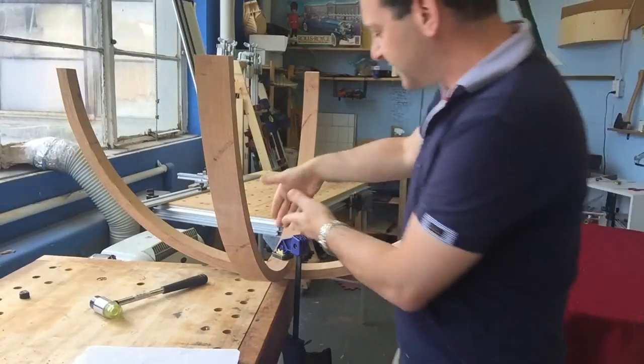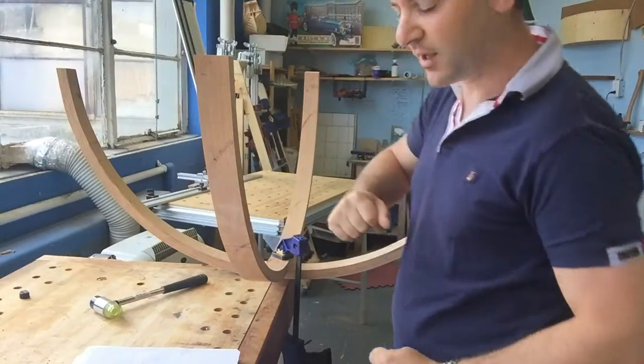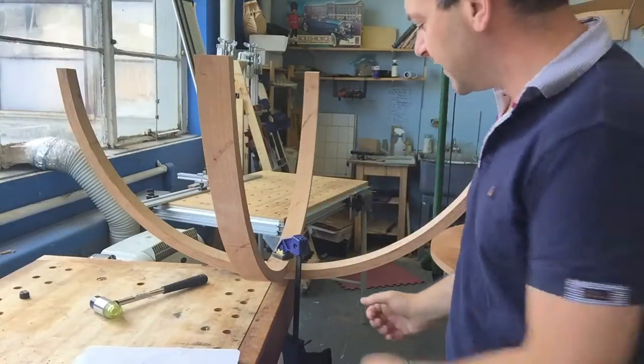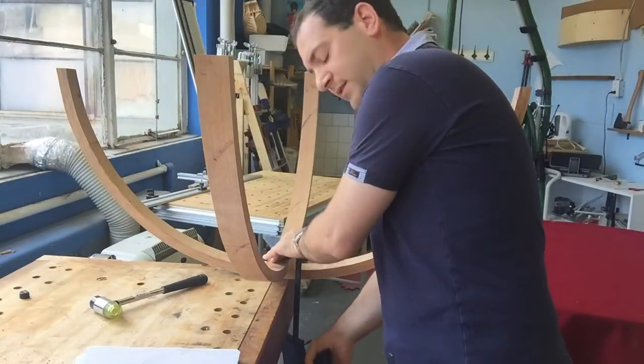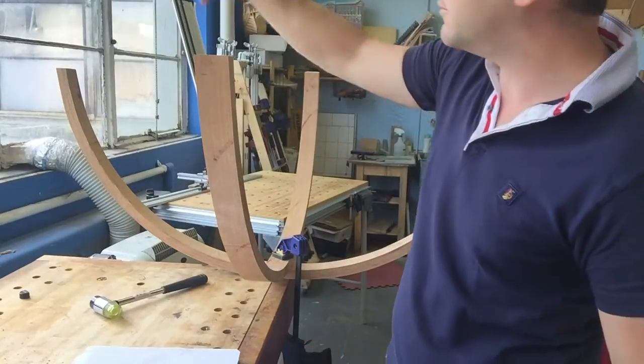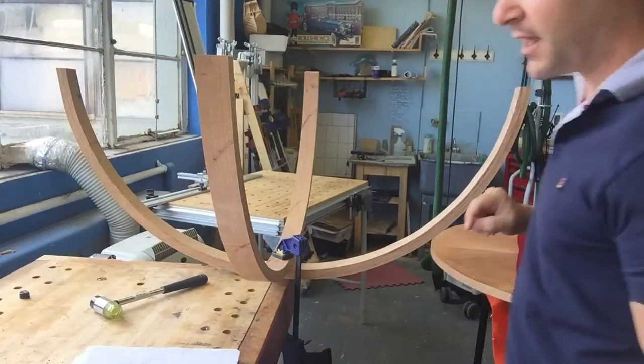So what I've done is I've set this up as perpendicular as possible, marked centre lines, and using the crosshairs, got that and clamped it in place. It's tightly clamped. What I'm going to do now is call this A, B, C, and D, and I'm going to measure.